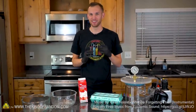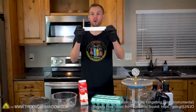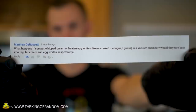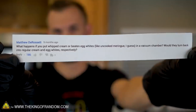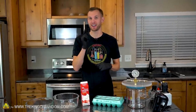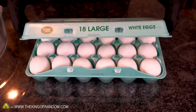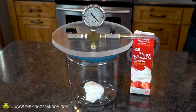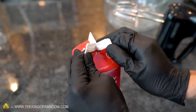Hey guys, I'm Nate. Welcome back to the workshop. We love having comment requests from you guys for ideas of what we should do, and we have a request here from Matthew Derossett. Matthew asks: what happens if you put whipped cream or beaten egg whites in a vacuum chamber? Would they turn back into regular cream and egg whites, respectively? We think that's an excellent question, so today we're going to try out both of those things. We'll take some heavy cream and turn that into whipped cream, then take some egg whites and beat them until we have a meringue. Then we'll see what happens if we pull as much air out as we can and see if they return to their regular unwhipped state. Let's start by whipping up some cream.